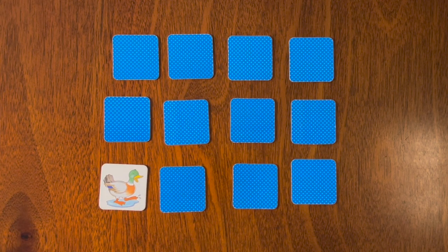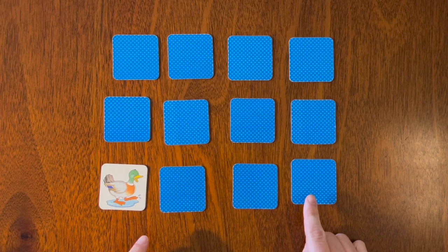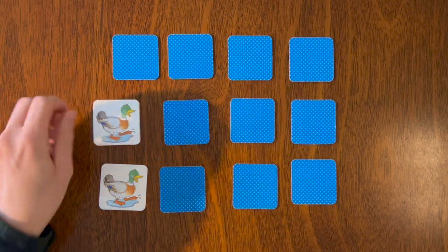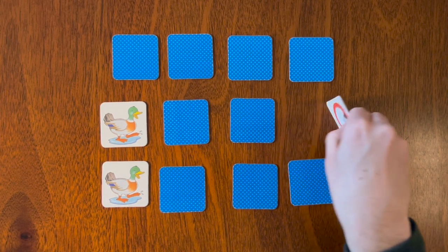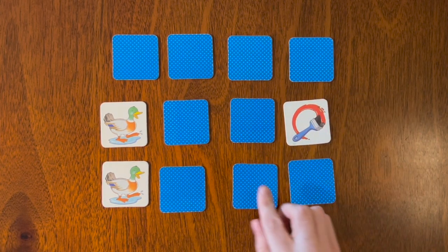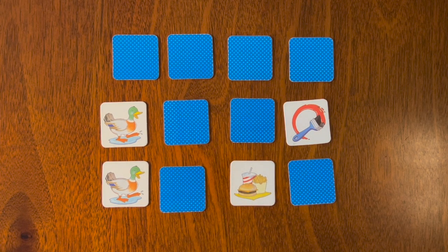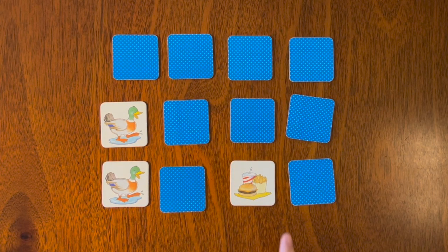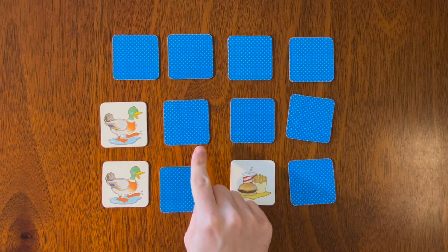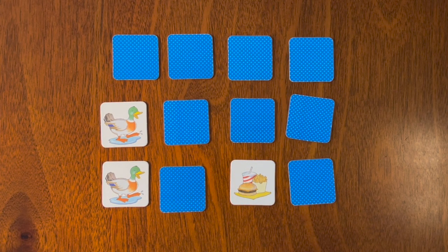Two more — oh look, we have a duck! Where was the other duck? Was it here or here? That's right, it was here! We'll do two more. We've seen that one before — where was the hamburger, fries, and drink? Was it here or here? That's right, it was here!